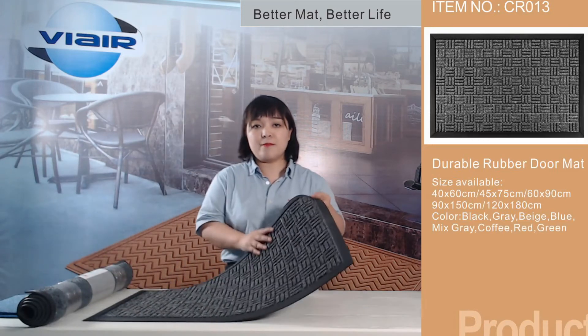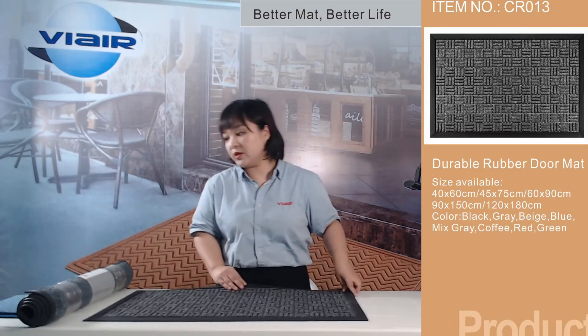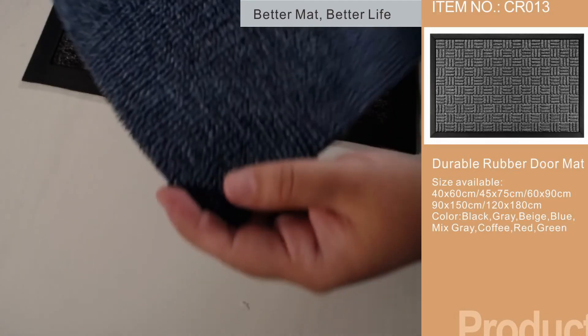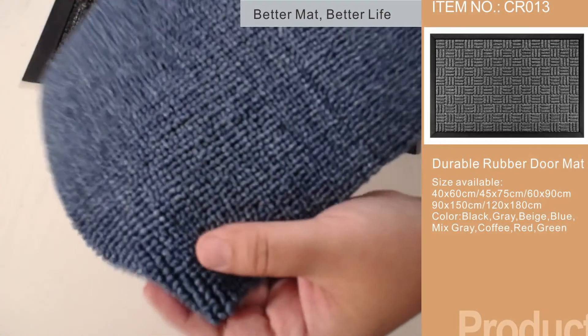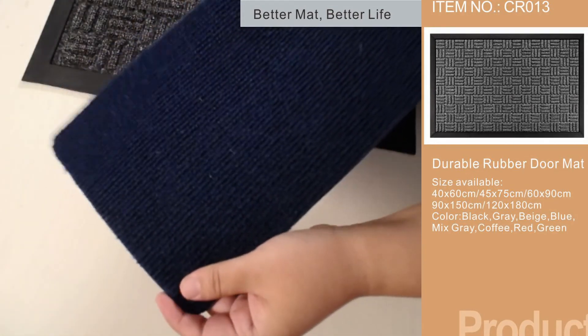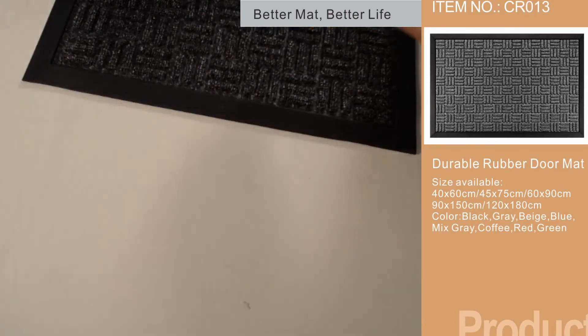For the fabric of the mats, we have different fabrics available. For example, this is a polypropylene fabric, and this is a polyester fabric with a cheaper price to suit different customer ranges.